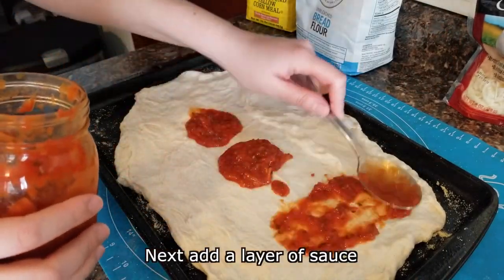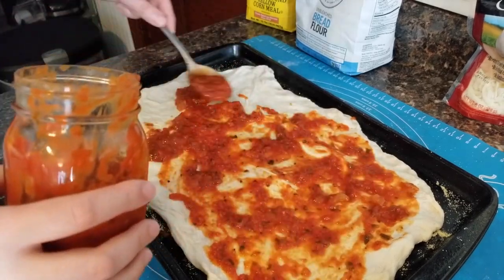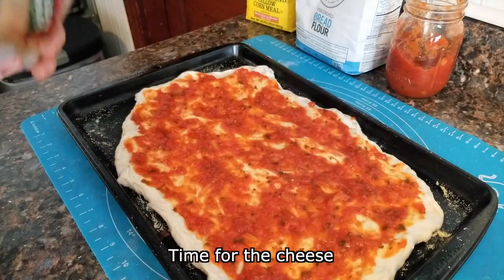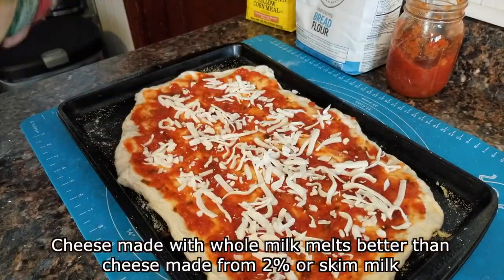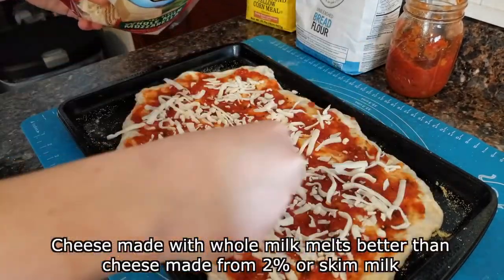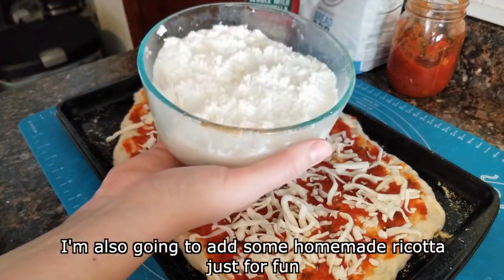Next, add a layer of sauce and smooth it evenly over your dough. Time for the cheese. Mozzarella is the traditional choice. Cheese made with whole milk melts better than cheese made from 2% or skim milk, but use whatever you have. I'm also going to add some homemade ricotta just for fun.